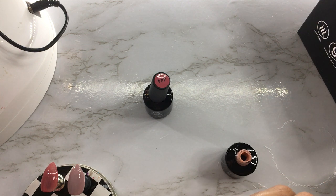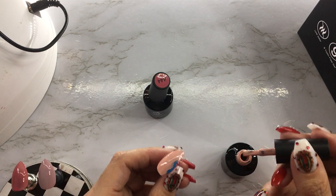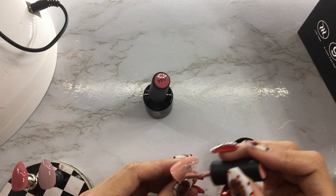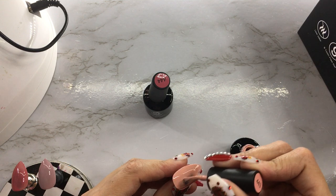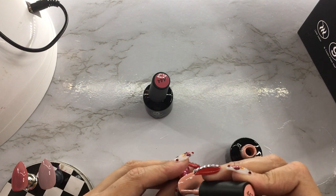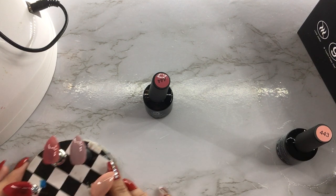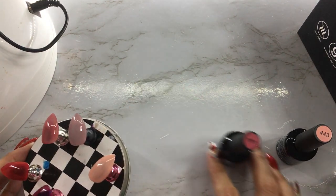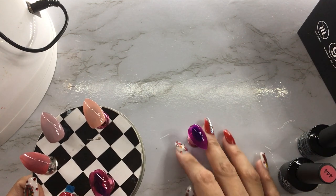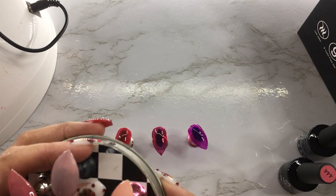I always love the texture of a Beetles polish — it just goes on so smooth and it's like the perfect consistency. All you need is two coats, it's not too thin but it's not too thick, and I never have issues with it. So that's the other three colors — look at that, so pretty.